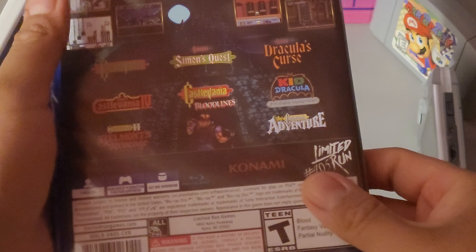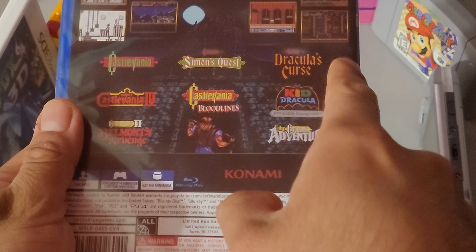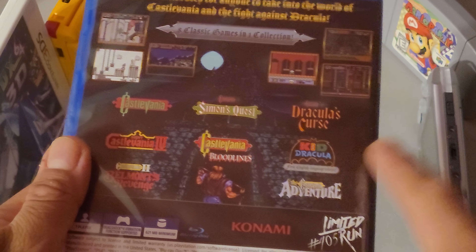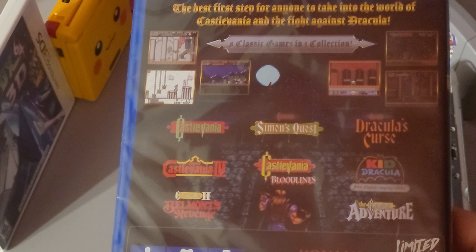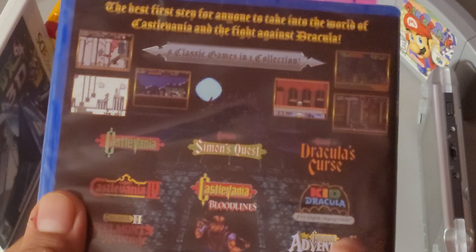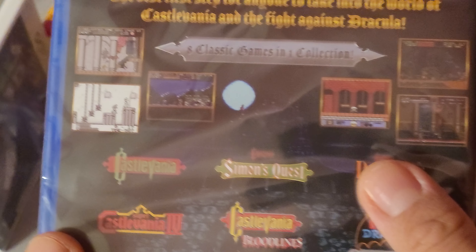The back shows the games that come in this collection. I have that one on NES, but the other ones — wow. I believe this one you need an actual Famicom, so I don't have that. But yeah, I think it's pretty cool.